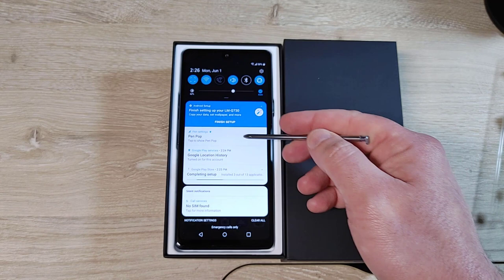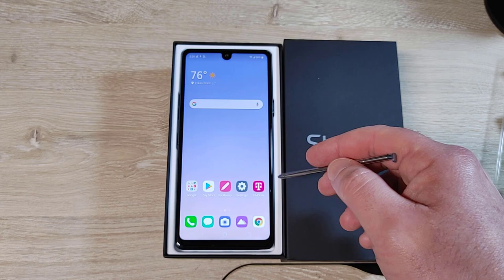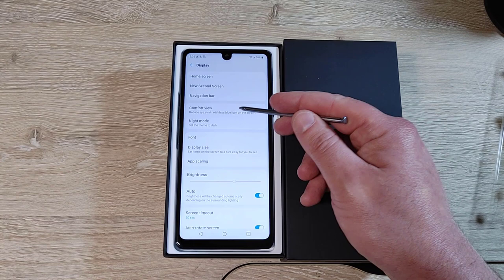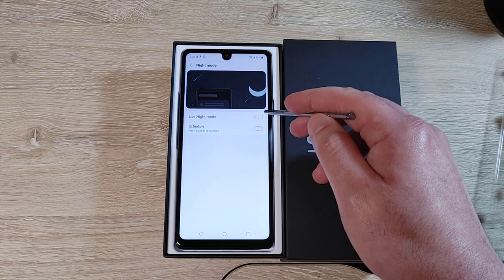Right off the box it's pretty sluggish, but there are things going on in the background still completing setup. While we're here let's check it out — non-removable battery, worth noting. Home screen settings: there's comfort view which reduces blue light at a certain time. I like that — we'll turn it on from sunset to sunrise. Night mode links to the dark theme, so I'll use that.